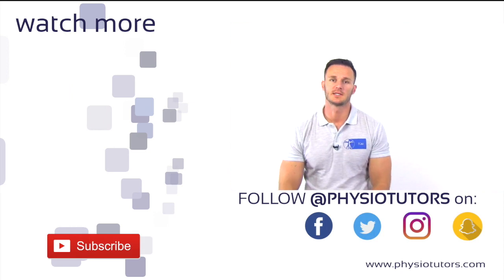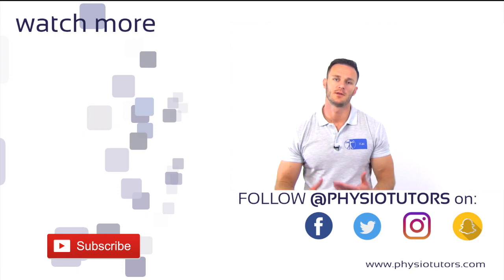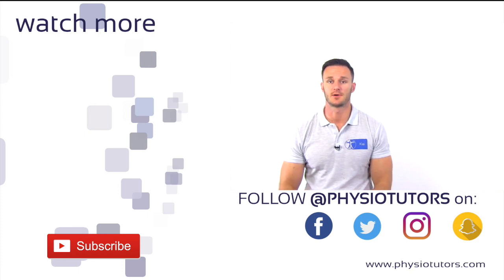This was our video on the stand-up or chair push-up test for PLRI. If you want to learn another test on posterolateral rotatory instability, check out our video on the posterolateral rotatory draw test by clicking on the video right next to me.